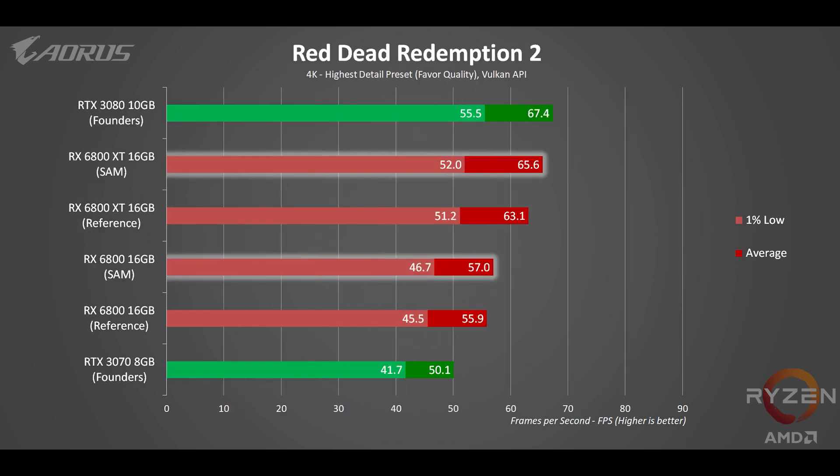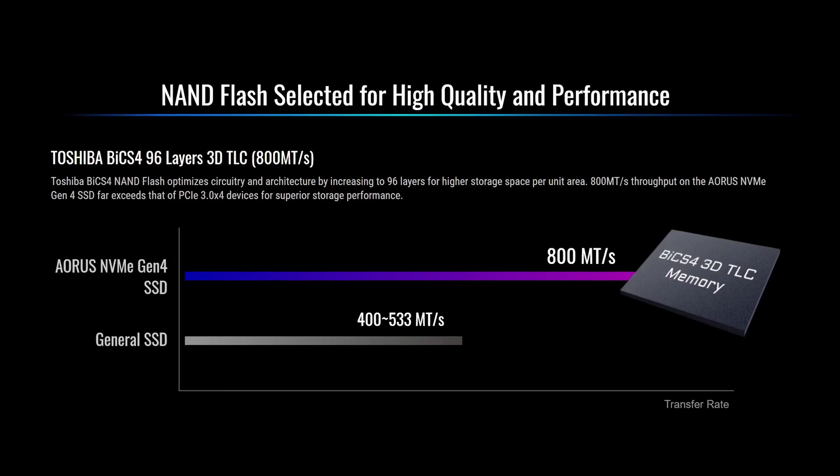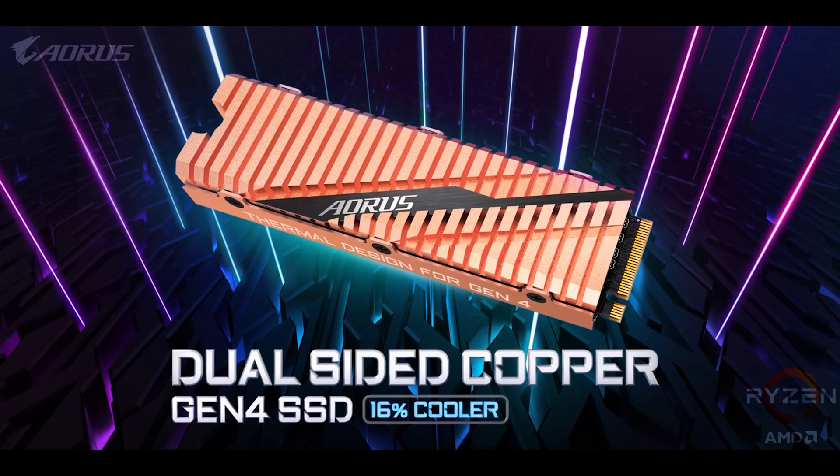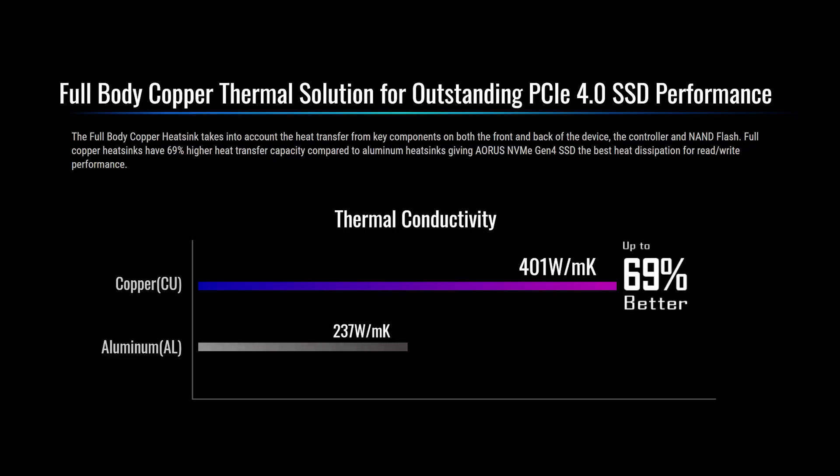There are also other advantages of going with the B550/X570 ecosystem. You get support for PCIe Gen 4 SSDs, like this one from Aorus, which have really helped the whole team speed up our editing workflow. There's also the future-proofing aspect of using Gen 4 for graphics, which will eventually become important. Plus, Ryzen 5000 series CPUs — enough said. These are some of the best CPUs for gaming and productivity right now.